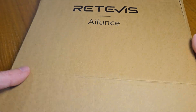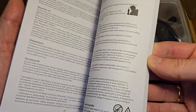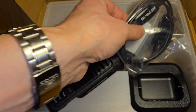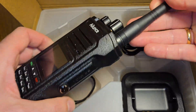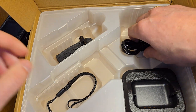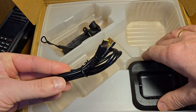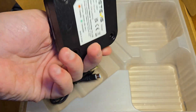The radio came in this box. In the box on top of the radio you can find a user manual in several languages, data cable, the radio with the battery and antenna, additional stuff, USB-C cable, and charging station.